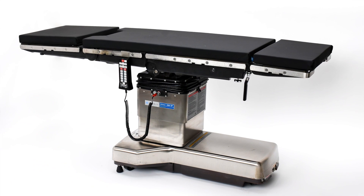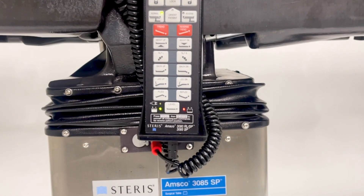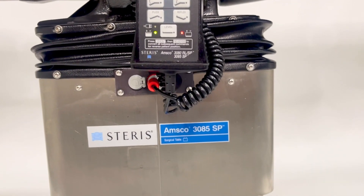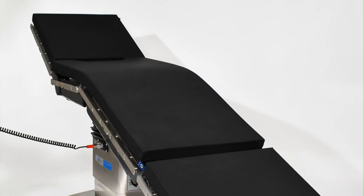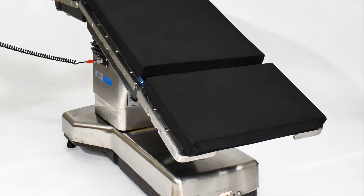Today we are highlighting the Steris AMSCO 3085 SP surgical table. The Steris 3085 SP is one of the most reliable, popular, and cost-effective surgical tables on the market.